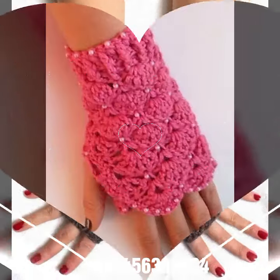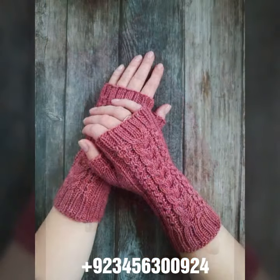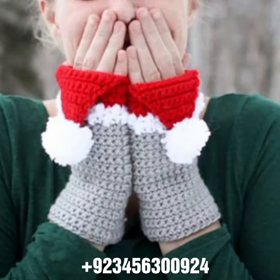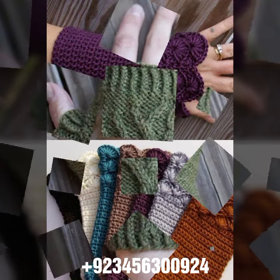Also sandal designs, boot designs, crochet jewelry like crochet woman necklace designs, earring designs, crochet bracelet designs, crochet woman anklets, and baby anklets. I always try to bring useful videos and useful content for you.